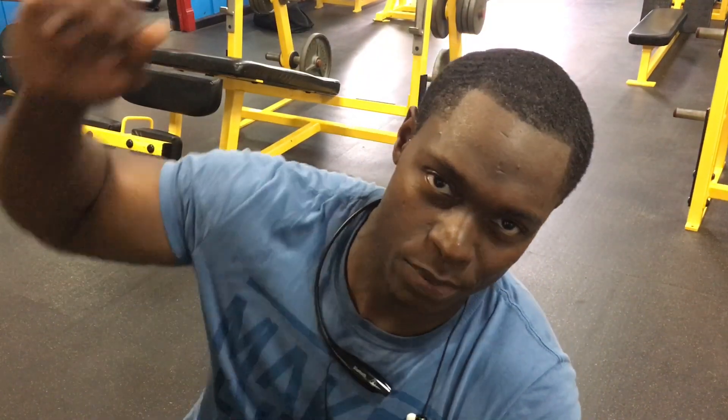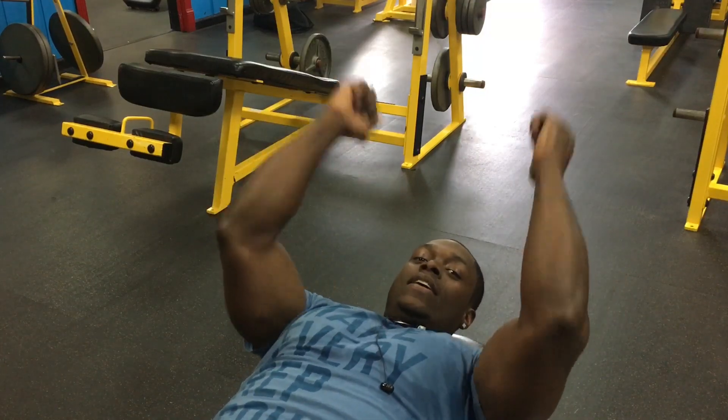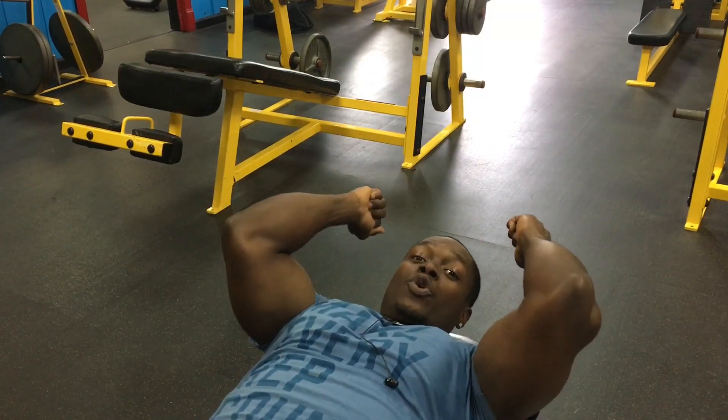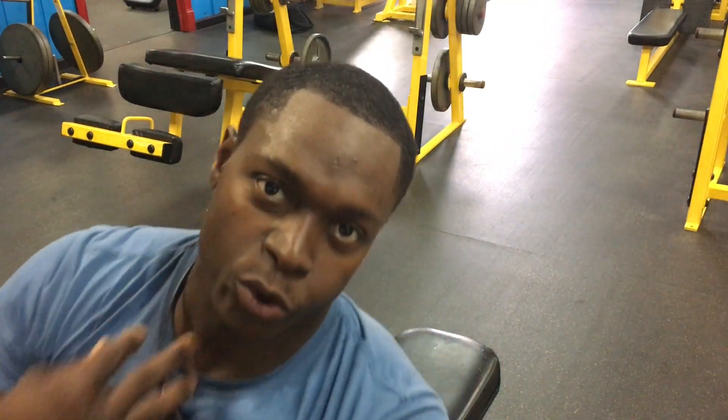Now these are lying dumbbell extensions. Pay attention — I'm actually pushing the weight back instead of pushing the weight up. If you push the weight straight up, you're going to have all that weight and tension on your elbows. Even though you're getting tricep work, you're putting a lot of unnecessary stress on your elbows. So lay back and push the weight back. We've got three sets of at least 12 reps each set. Use a light weight.